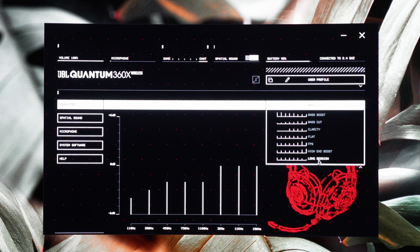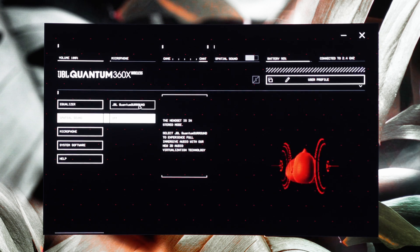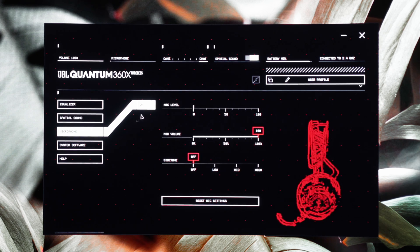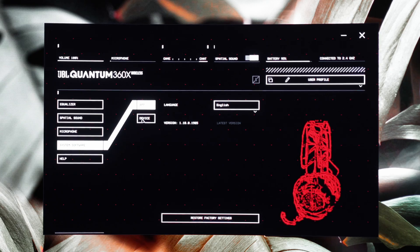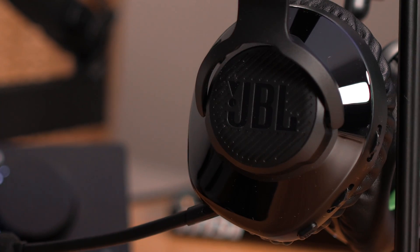The JBL Quantum Engine software gives you customization over the EQ and mic settings, as well as software updates, so play with this because there is no one-size-fits-all when it comes to audio settings. Step 4: enjoy the headset. Remember that the headset does have play and charge functionality, as well as a volume dial and a game and chat balance dial on the back, and a mute button too, so you can adjust the settings on the fly.